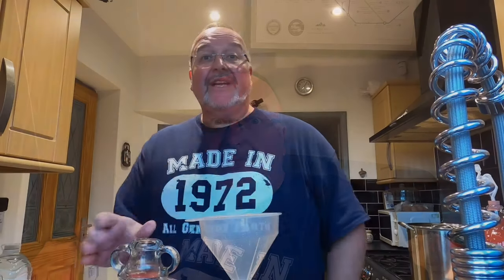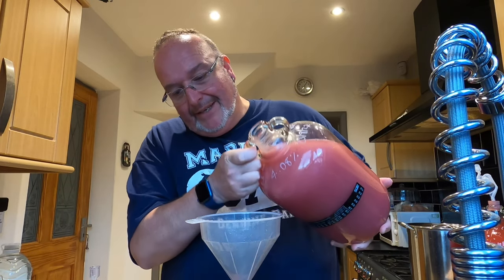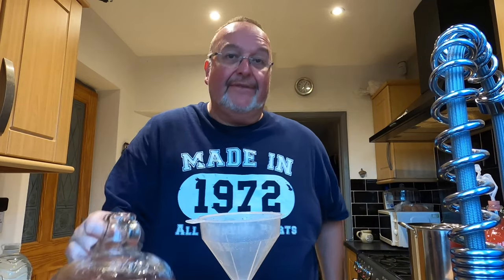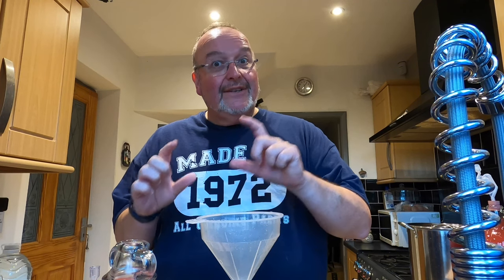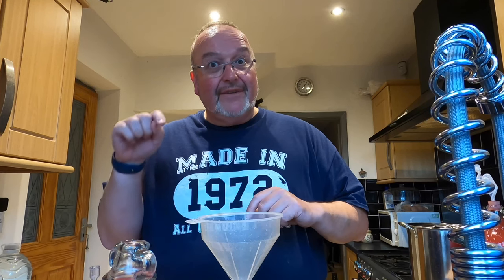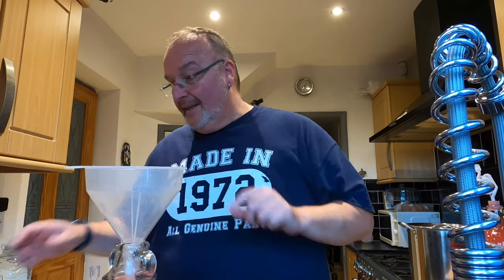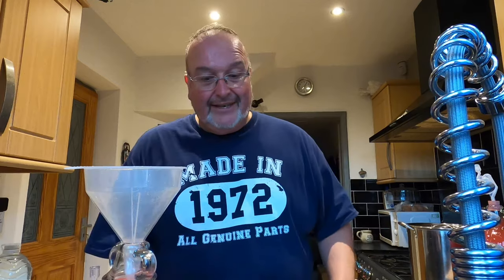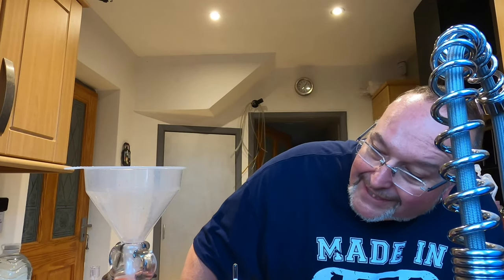Now I've worked out that maths, I need to take the gravity again as this is going to restart fermenting. I'll take a restarting gravity now. The restarting gravity minus the final gravity multiplied by 131.25 will give us another alcohol percentage. I'll add that to the 4.22% to give me the final ABV for this brew. The restarting gravity for this is 1.010 — it was 0.996 before I added the litre of apple juice.